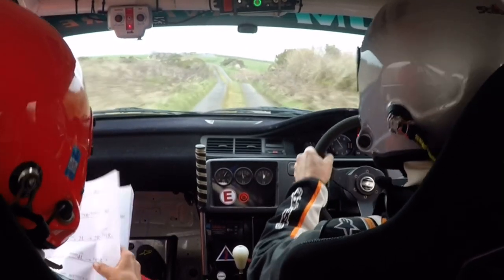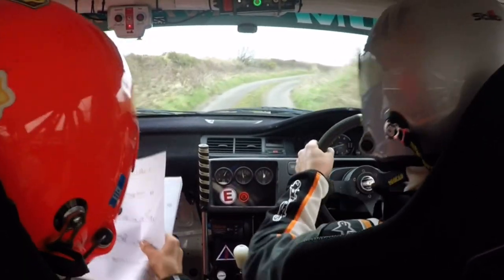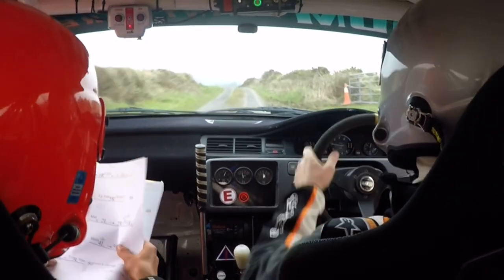Bumpy. Short 4 left, long 3 right. 1 left, over crest, and bump. A tight 3 left, slippy.